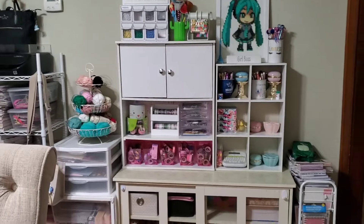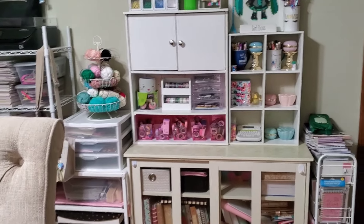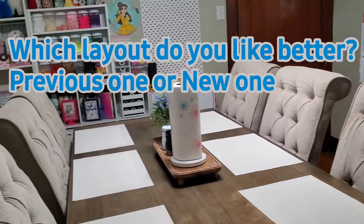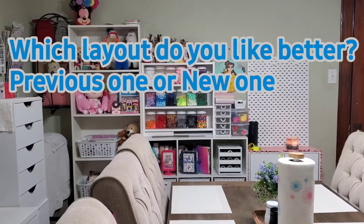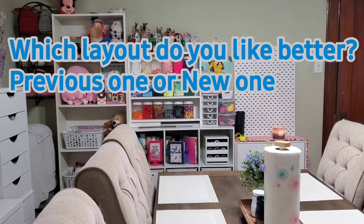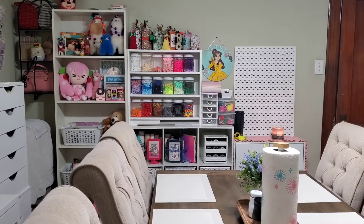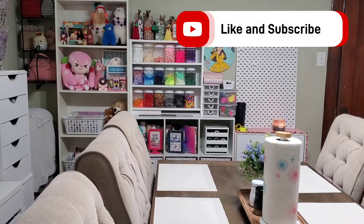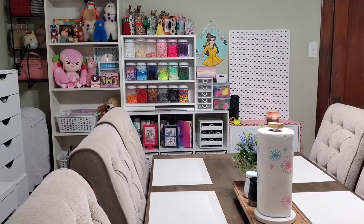That's pretty much it, you guys — that is my planner and craft area. I absolutely love it; it makes me happy being here and seeing my space, and I love that I've been able to keep up with it. Thank you so much for watching. I hope you enjoyed it. If you have any questions, feel free to leave them in the comments down below. Make sure you hit that subscribe button to join me and my little planning family, and have a wonderful rest of your day and a great weekend ahead. I'll see you guys in the next one, bye!